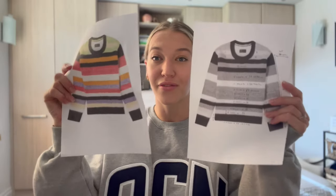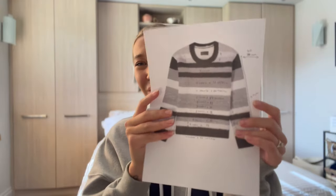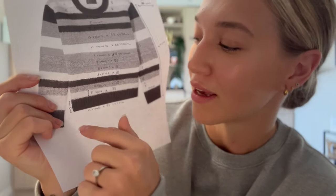Before I get into all my yarns and the fun part, I thought I'd show you how I've done the pattern. It is not professional at all — it's a draft and a bit of a mess and probably won't make sense to you, but it makes sense to me. I printed off two photos of the jumper: one in colour to keep track of the colours, and one in black and white that I've doodled on.